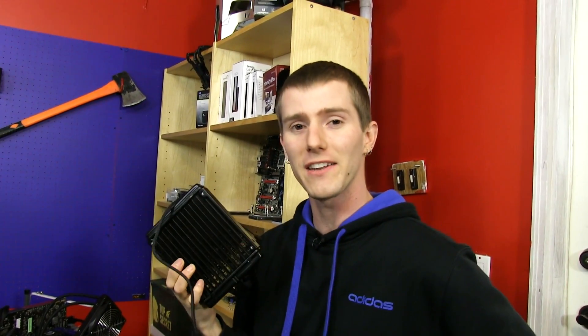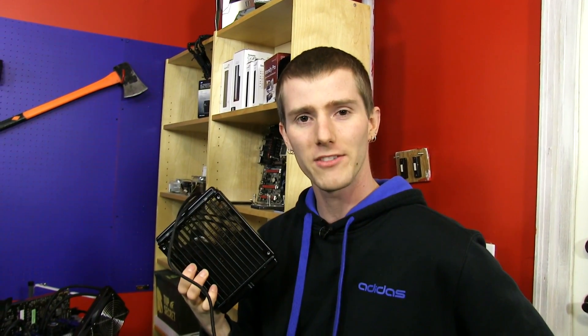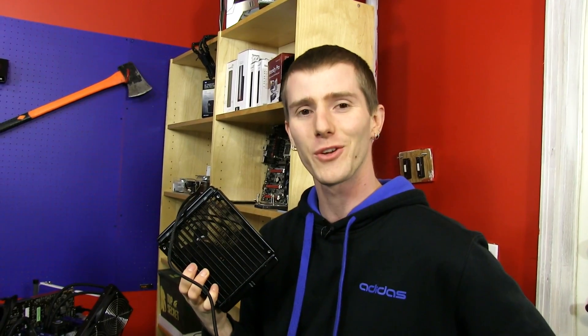Thank you for checking out my unboxing and first look in our new style of the Kraken X40. Don't forget to subscribe to Linus Tech Tips for more unboxings, reviews, and other computer videos.